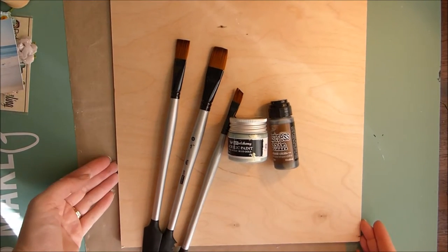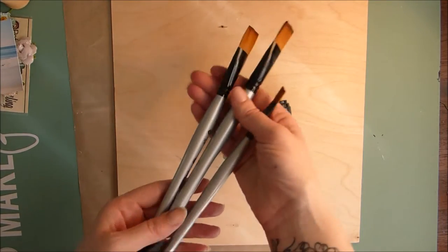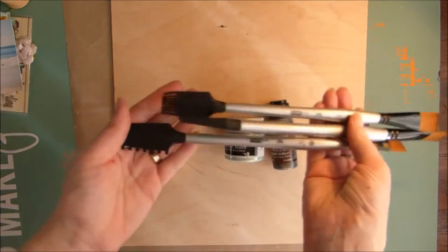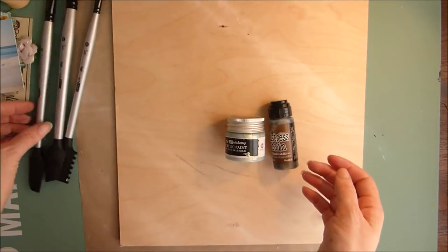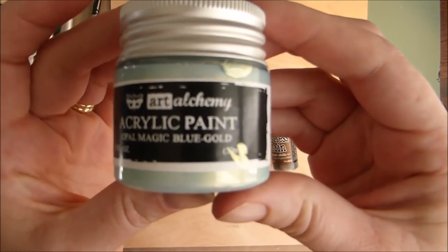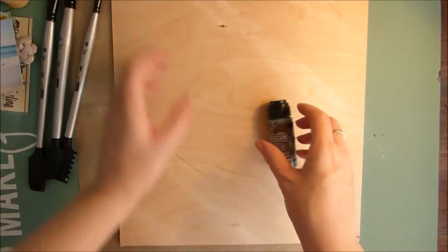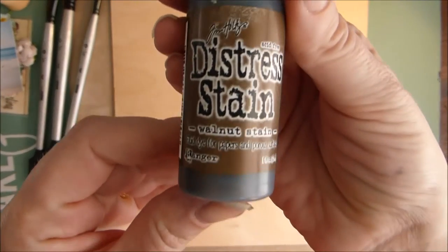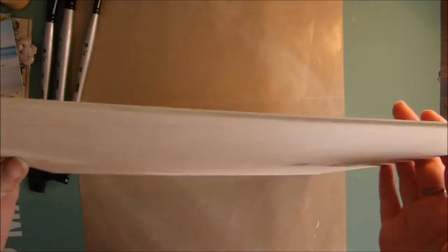Here's what came in the Mediums add-on kit for July. It was some of the Finnebar texture brushes — you get a pack of three, and these are the larger size brushes. You also get some of the Finnebar acrylic paint; this one's Opal Magic in Blue Gold. There is a Tim Holt Distress Stain in Walnut Stain, and also a 12x12 piece of plywood.